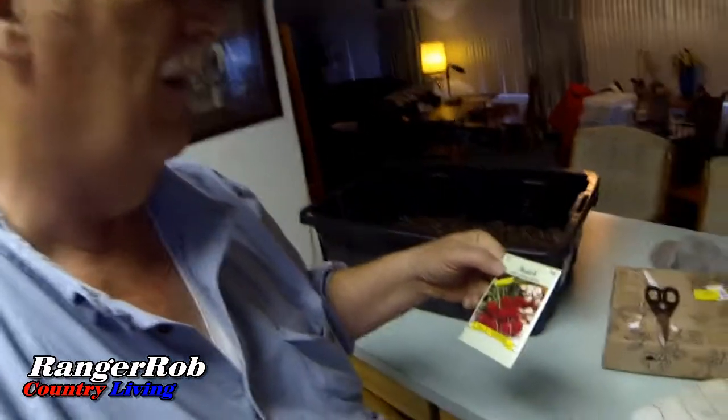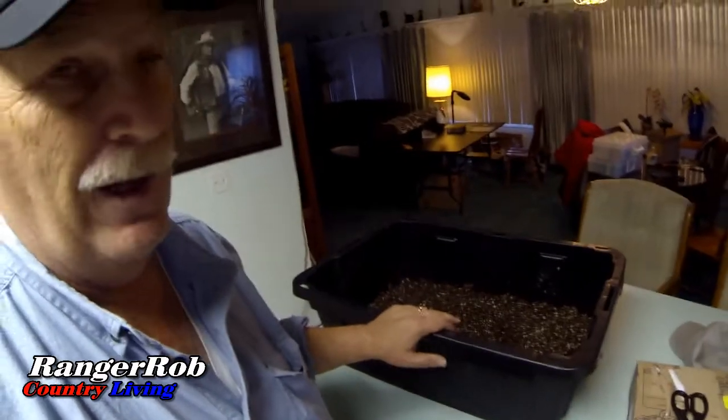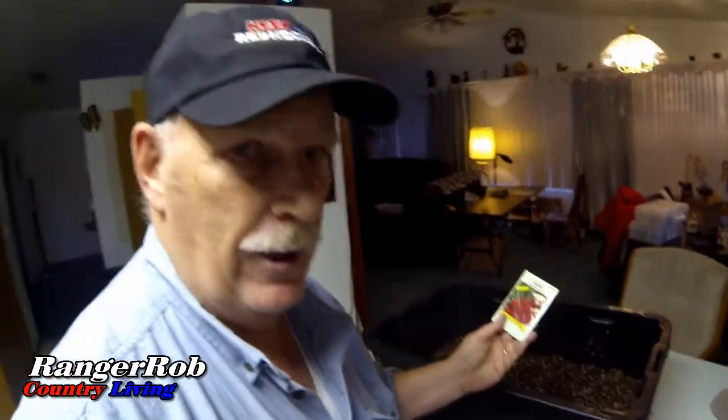I picked out the seeds I'm going to use. The radishes are called Early Scarlet Globe from Valley Green. They mature in about 21 to 24 days, so in less than a month I should hopefully have radishes in here.